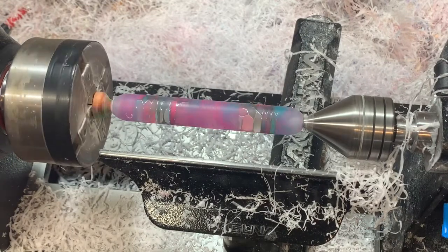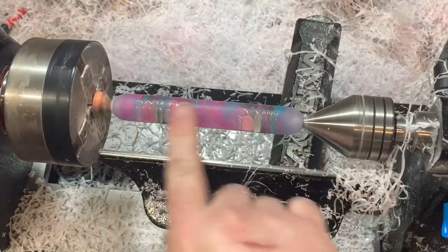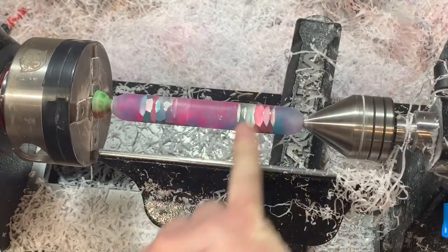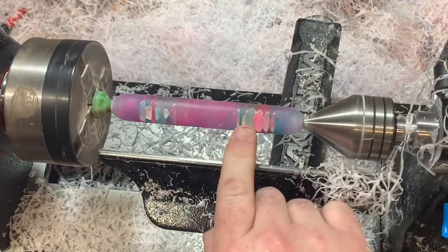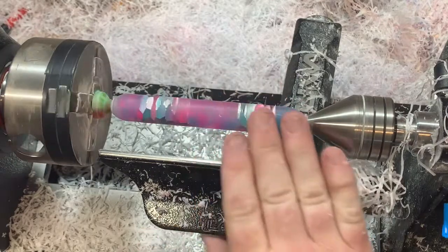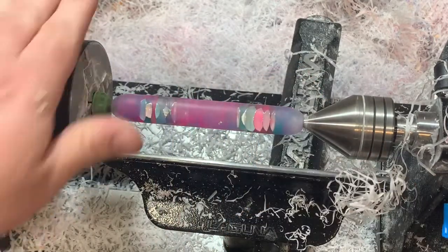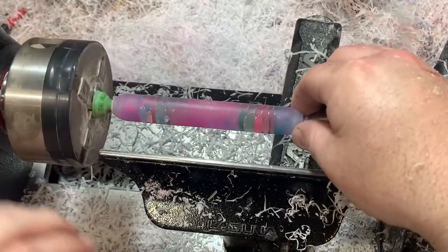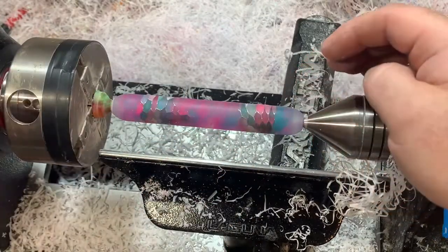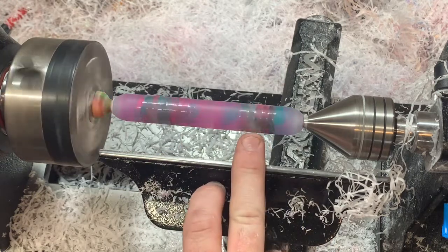Now that I've rounded it off we can get an idea of what we want to do. The problem with aluminum honeycomb is you lose adhesion sometimes — you can see a little chip where the acrylic just didn't bond well to the honeycomb, and a lot of times these little chips will pop out. I'll just be turning past that piece. Looking at the way this is coming out, I think I'll put a ring in the middle — just one — to add a little something extra and leave a bit more of the honeycomb visible.